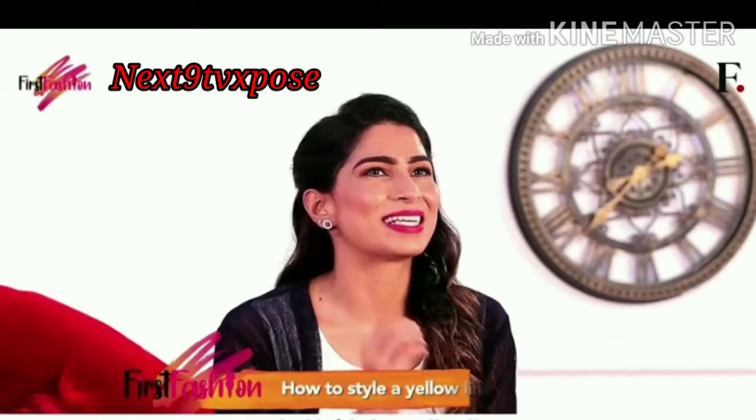Hello everyone and welcome back to Fashion First. I hope you are excited for today's styling options, because I am going to show you how to style this fabulous yellow linen saree.